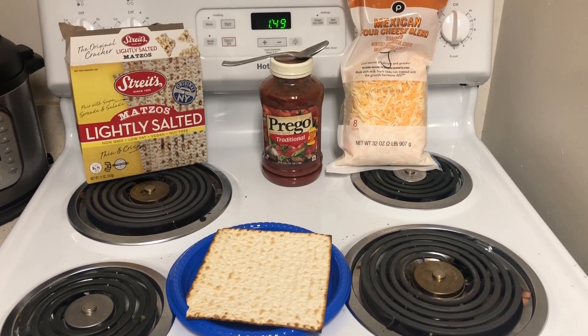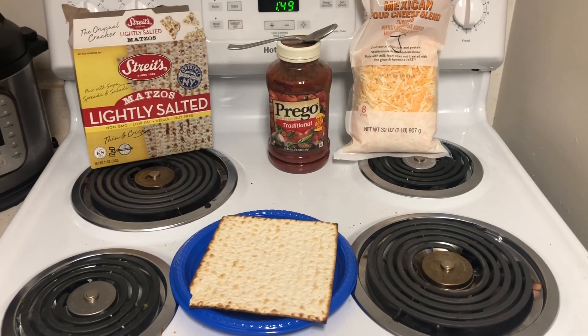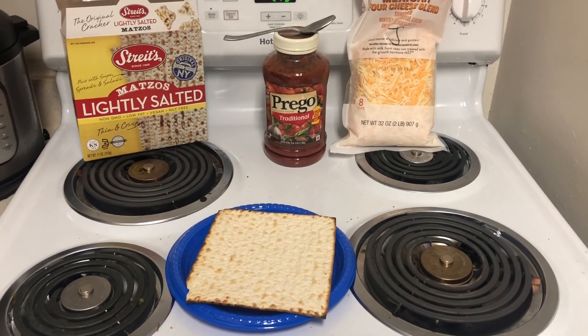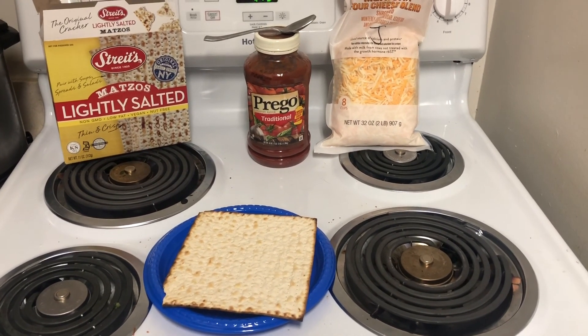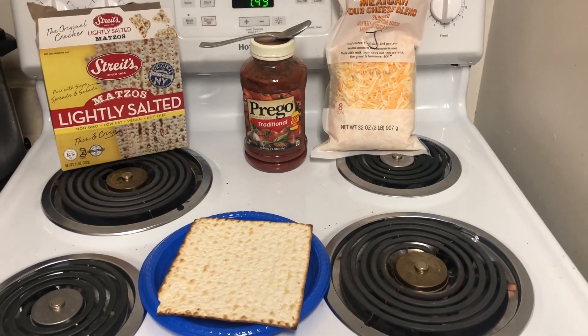Alright, welcome to Jeremy's Disgusting Kitchen. This video is going to be different from my normal content. It's just a recipe. I learned it in college when I was struggling financially, and this is a good cheap thing to make if you are yourself struggling financially, or if you just want cheap food — because why the fuck not.